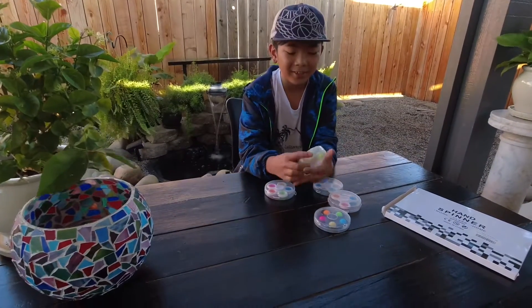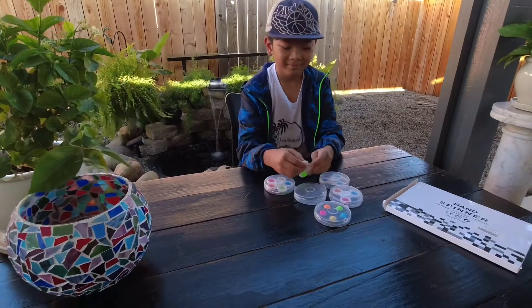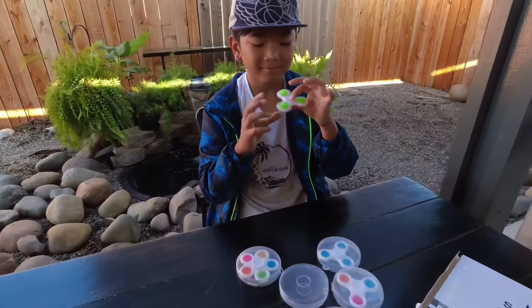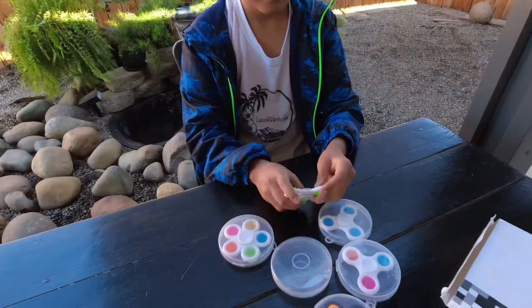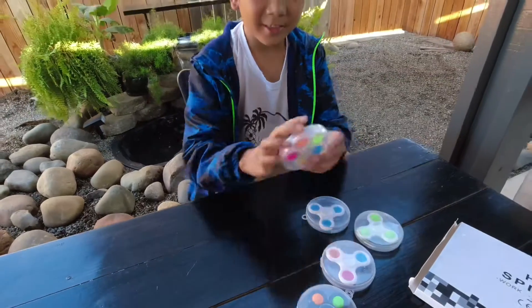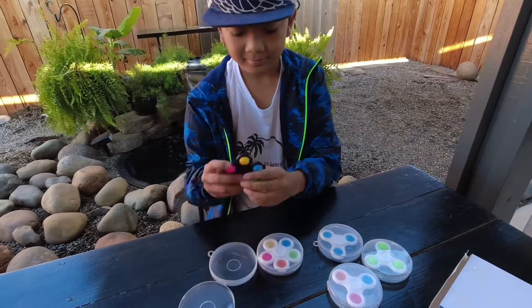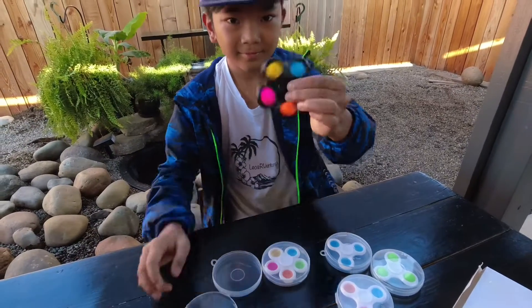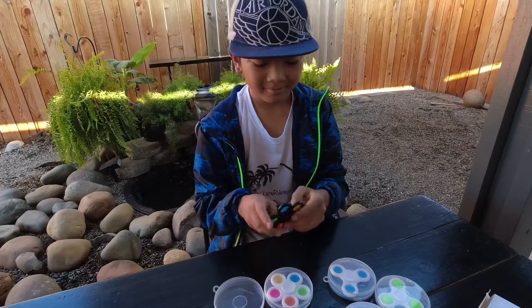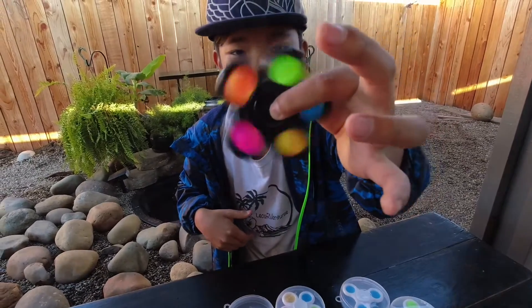The first one I'm going to open is the green one. You can fit it around this bit too. I'm going to try one of these — I'll show you the Pop-It.